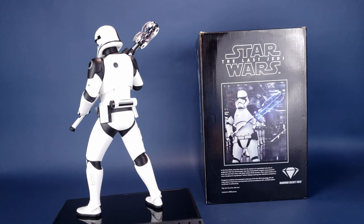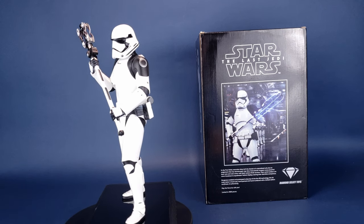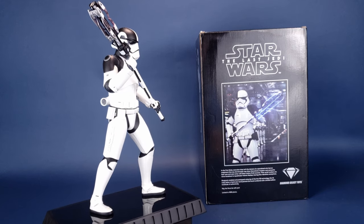Designed, modeled, and prototyped using top-of-the-line 3D technology, this 1/6th Scale Statue is hand-cast, hand-painted, and hand-numbered with a limited edition certificate of authenticity. This piece is very limited to only 1,000 pieces worldwide.